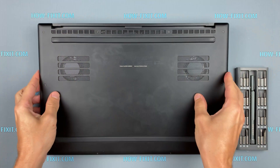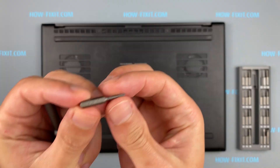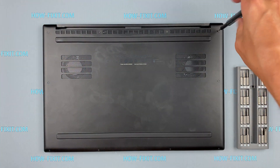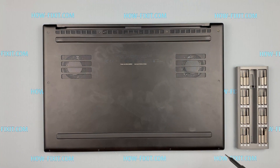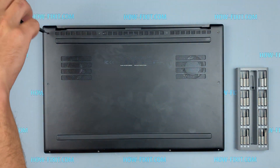Turn the laptop over and remove all screws on the bottom cover. There is one screw in the front.